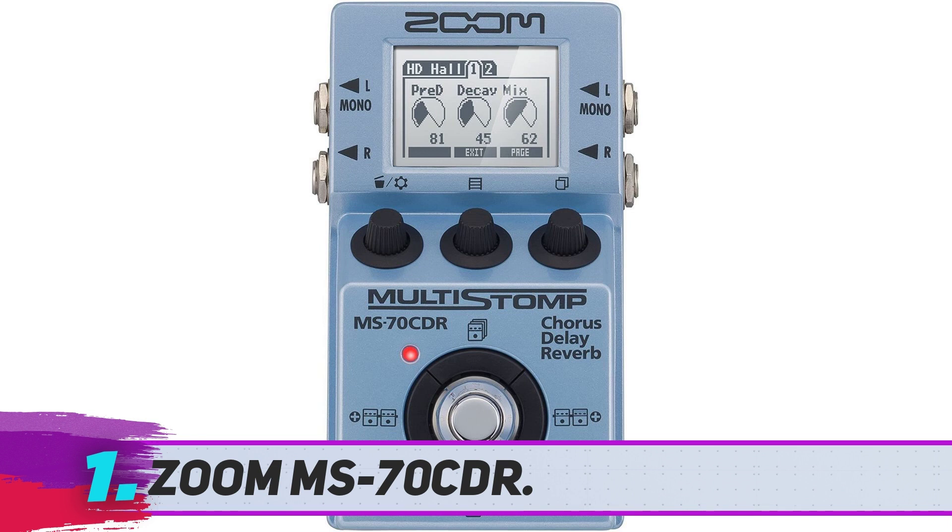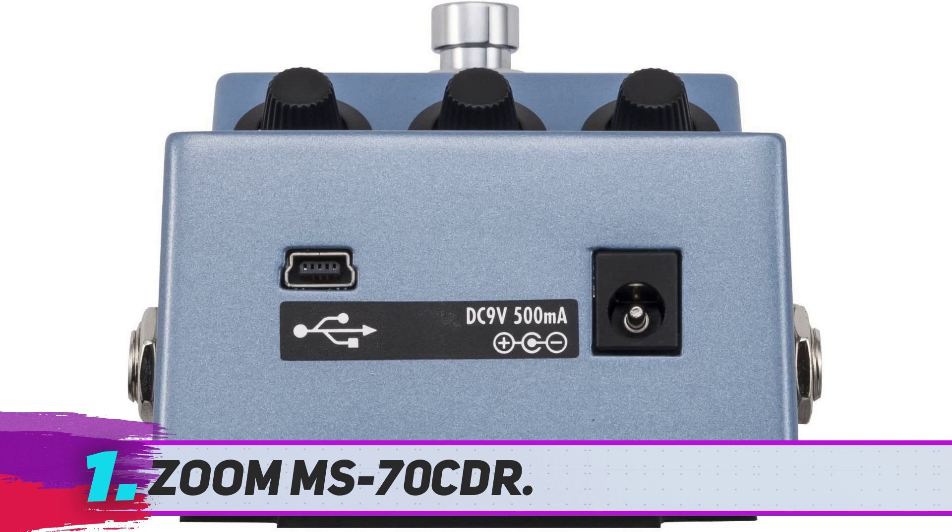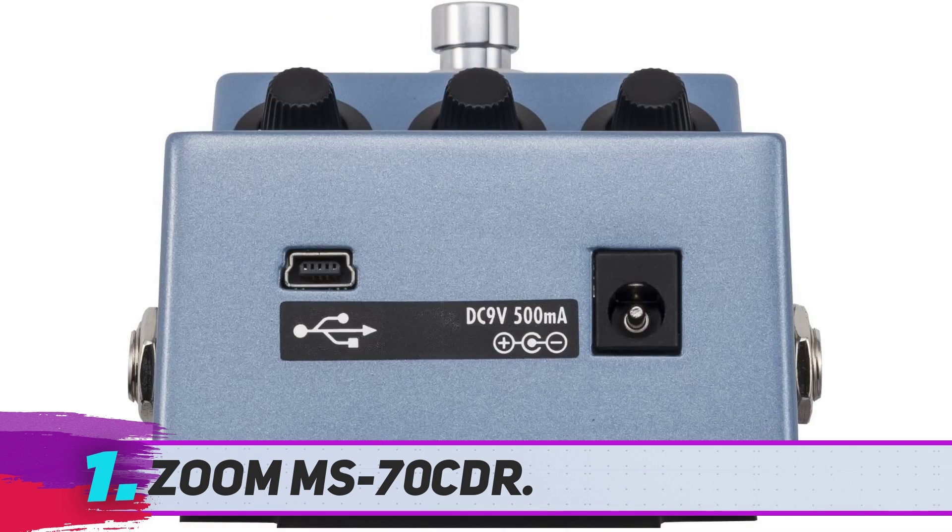The actual interface is a bit different as well, with three knobs and four buttons surrounding the foot switch. Everything you do is visible on a small screen, so cycling through different effects and variations of effects is much more simple. With 29 reverb presets, 26 delays, and 16 different chorus types, the MS70 CDR is more of a multi-effect processor than just a regular pedal.